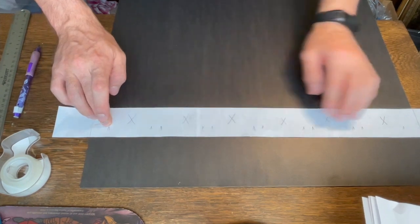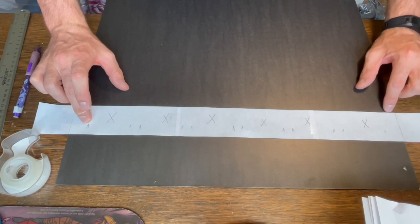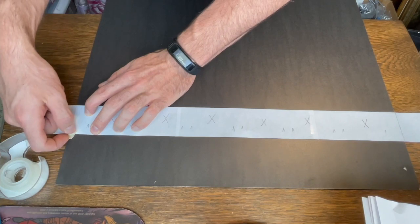Now I was just double-checking that the bottom of the paper lined up with the marks on the board so that the row of cards would go straight across. After I was satisfied with the fit, I taped it down so it wouldn't move.